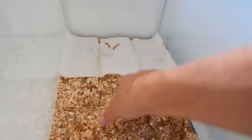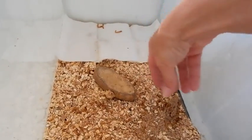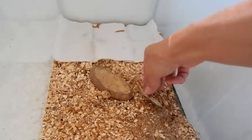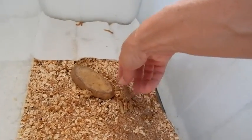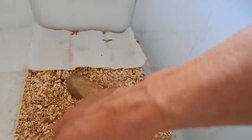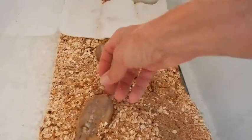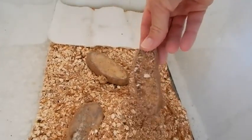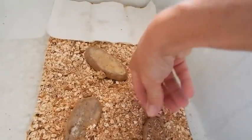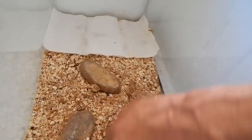I like potato because it seems to last longer, but I give them different things, whatever I have — some celery here. You can see the worms like the celery quite a bit. They use the potato too, and they like it warm and dark. That's why I have this in the styrofoam cooler, to keep it nice and dark and shaded from the sun.